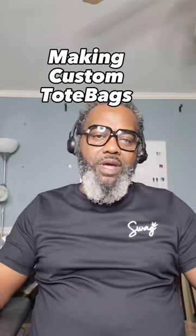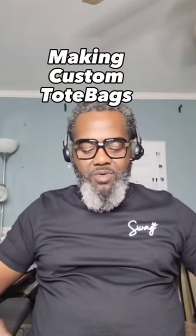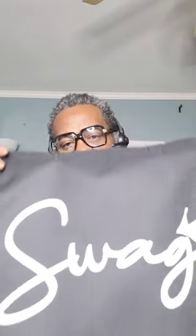Got a clothing brand? Want to learn how to make tote bags? We'll show you in this episode right here.